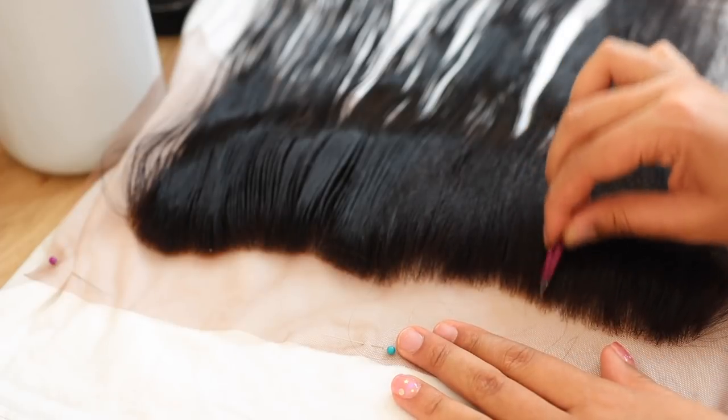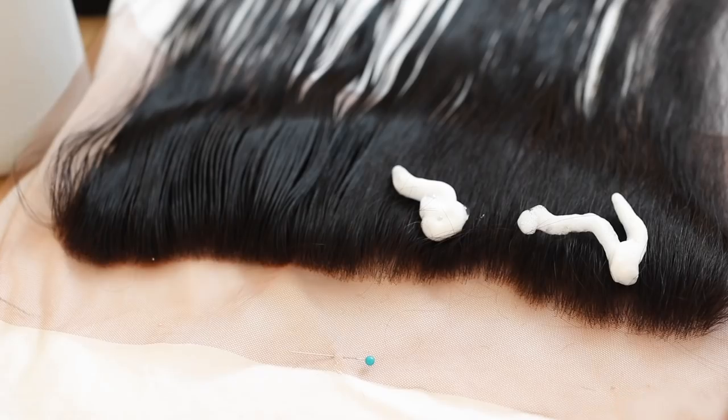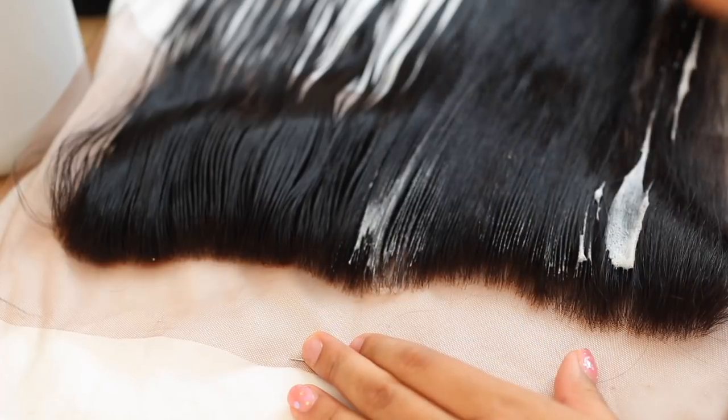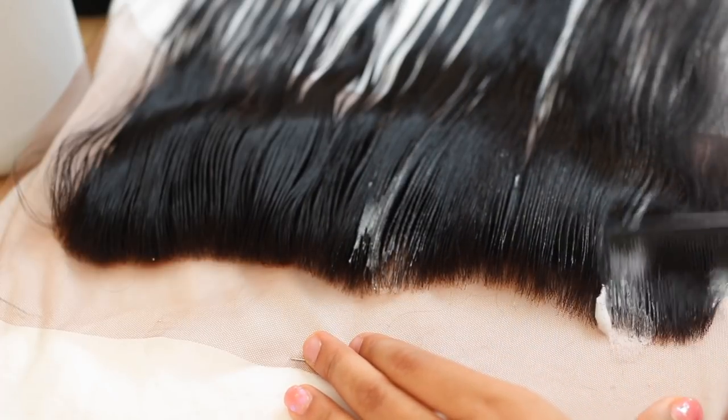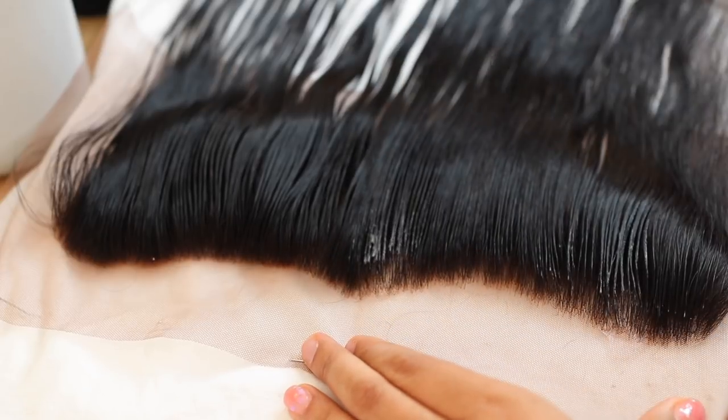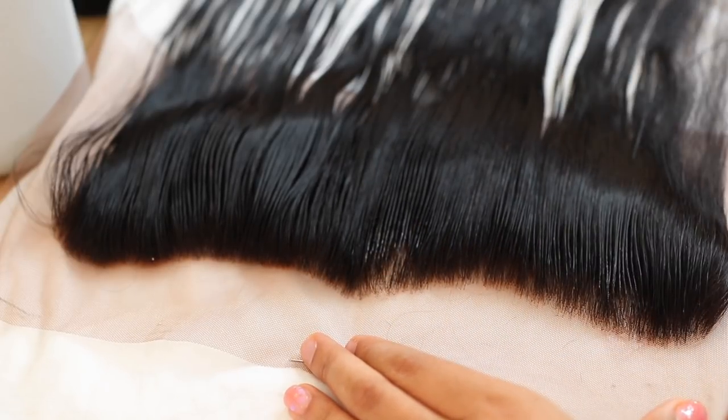I took a little bit more mousse because things got messy, and I'm taming the flyaways. I'm pretty pleased with the way it looks but I don't want to tweeze any more on this side, so I'm going to go ahead and do the other side, then put the frontal on my head to do a little bit more customization.